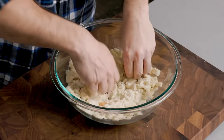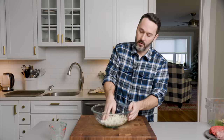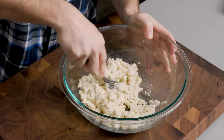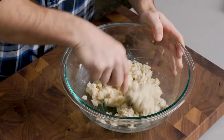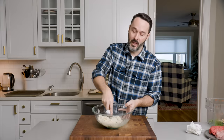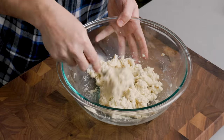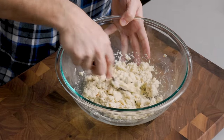You can also use a fork to mash it. I might have put a little too much liquid back in — the original half cup of milk may be enough. Try to get it to where most of the cubes are gone and it's very much like a paste. Let this sit for 10 minutes before you move on to mixing your meatballs. That'll give us enough time to sauté our onions and garlic.